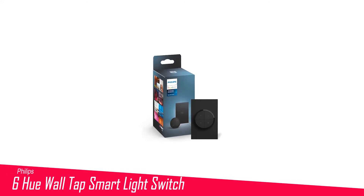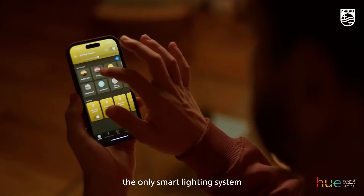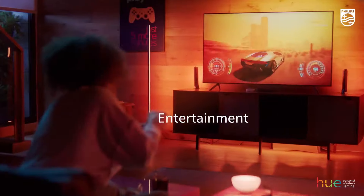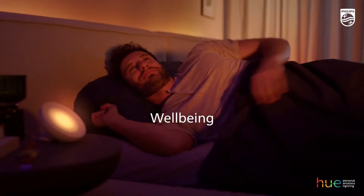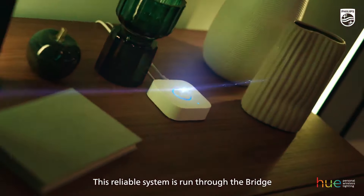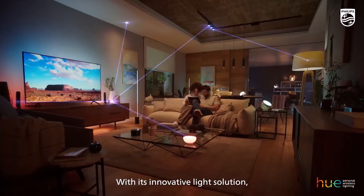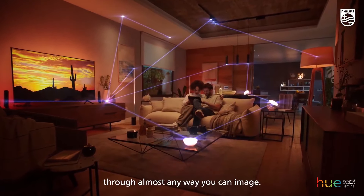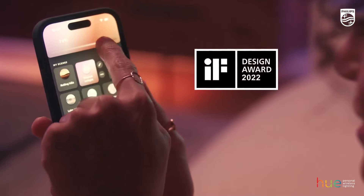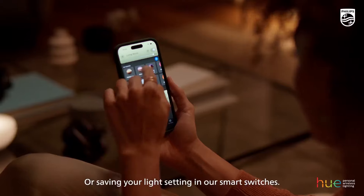Number 6 in my list is the Philips Hue Wall Tap Smart Light Switch — the ultimate controller for Philips Hue smart lighting systems. The tap dial has 4 buttons and a rotating dial for picking between different preset scenes and adjusting brightness. Despite all of its features, the tap dial is a relatively compact lighting controller that attaches magnetically to an included wall plate. Available in black and white, the tap dial has a premium feel and is highly customizable.